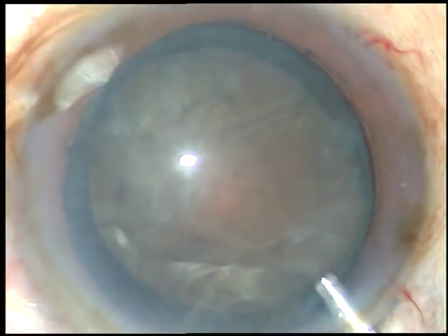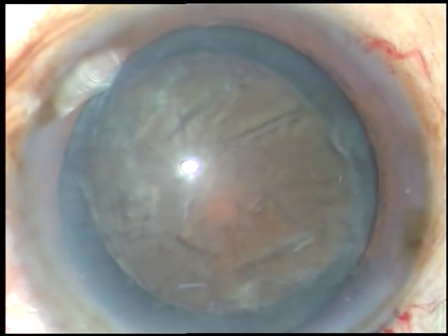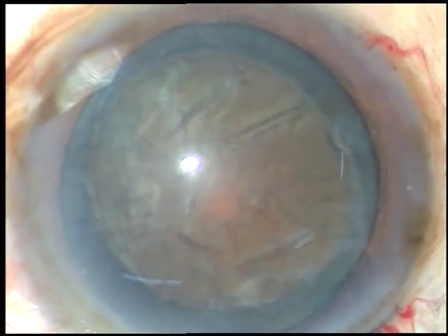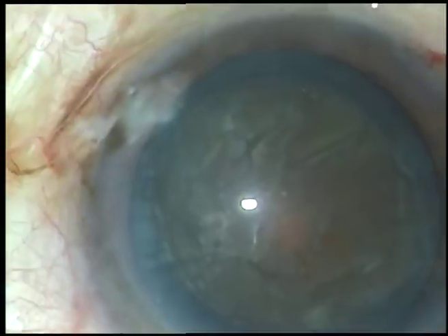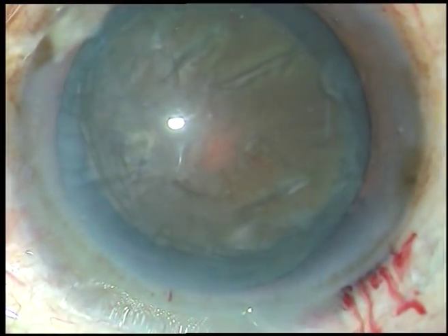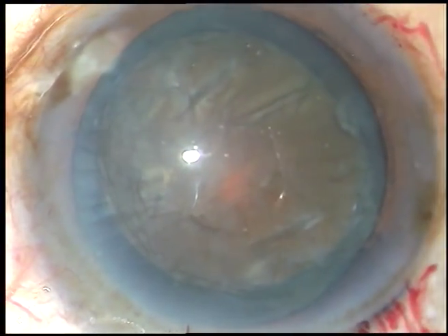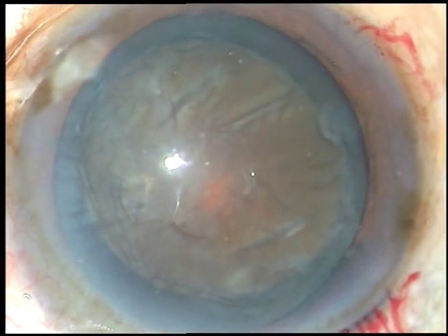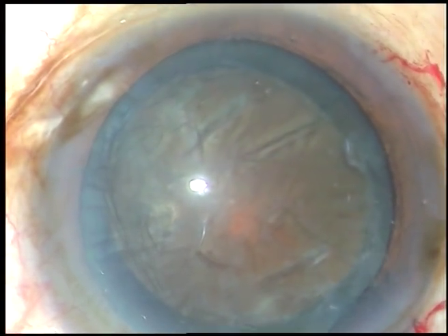Once the nucleus becomes free, viscoelastic substance is injected again, and then the tip of the phaco handpiece is introduced. The phaco machine being used in this case is Oertly Cataracts 3. I am in phaco 2 mode, where the vacuum is 450, flow rate is 45, and power I am using in this case is 90%.